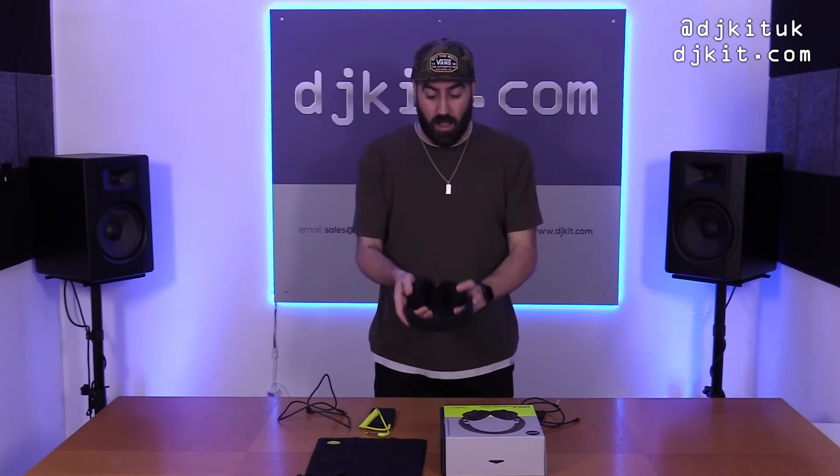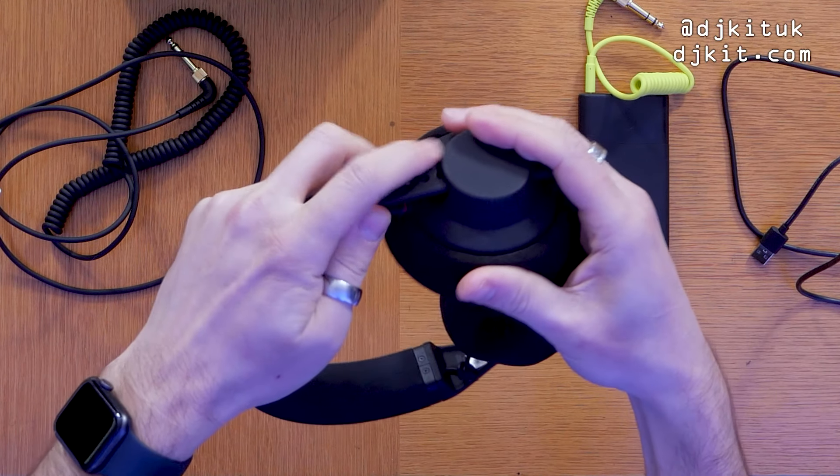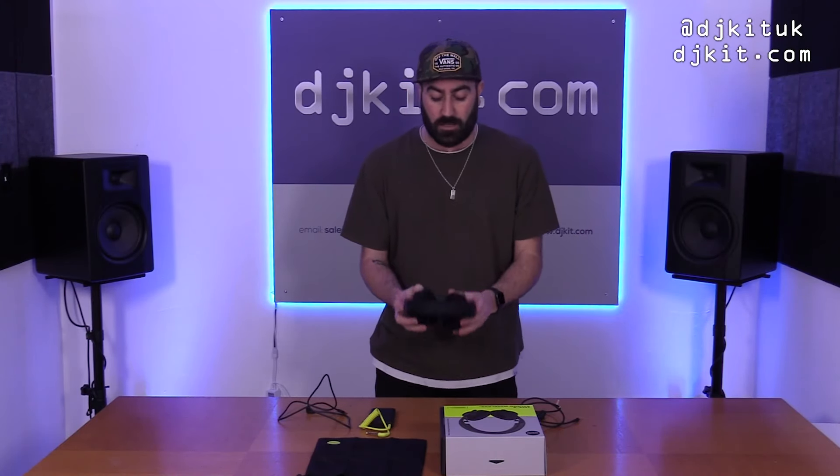And there you have it — that's your headphones put together. It is literally that easy. You move the cups up and down depending on the size of your head. I've got a bit of a pea head but these fit pretty nicely.